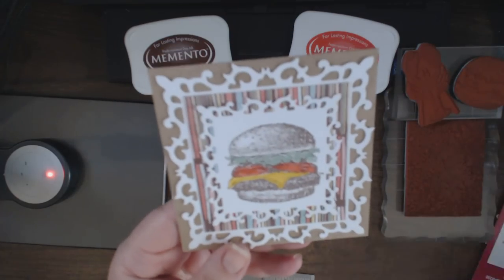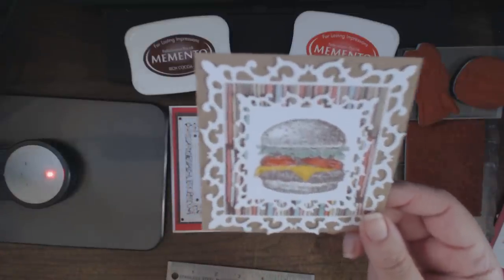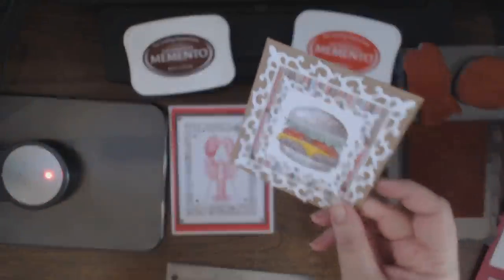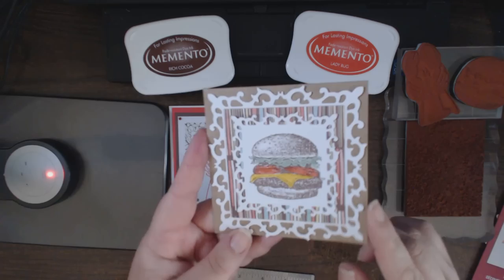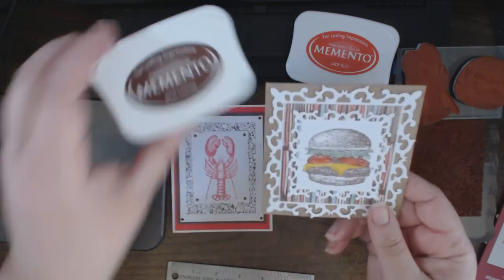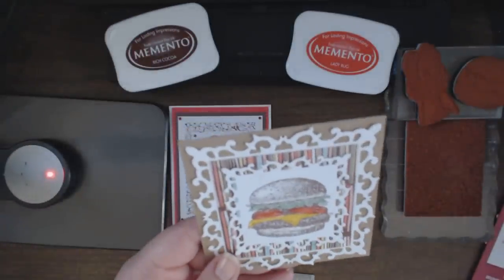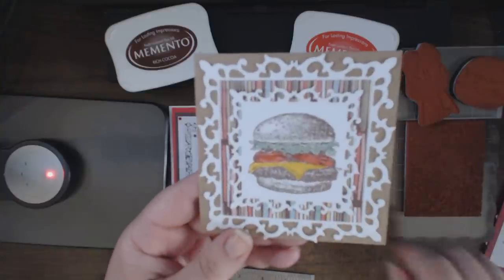I cut these two out of white American Crafts cardstock, which is my preferred white cardstock. It comes in a little storage box — I also have it in black and in cream. I wish they would come out with craft, but this craft cardstock is from Hobby Lobby, so it's just a folded card. I stamped using Rich Cocoa Memento ink and then colored it in using some distress markers.